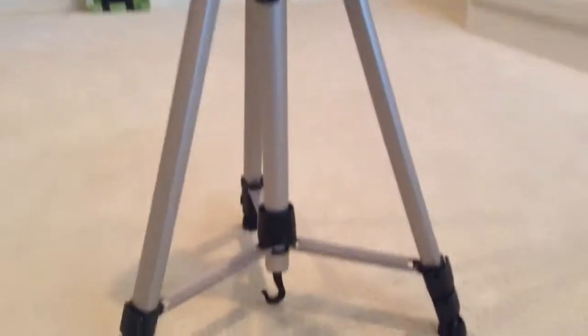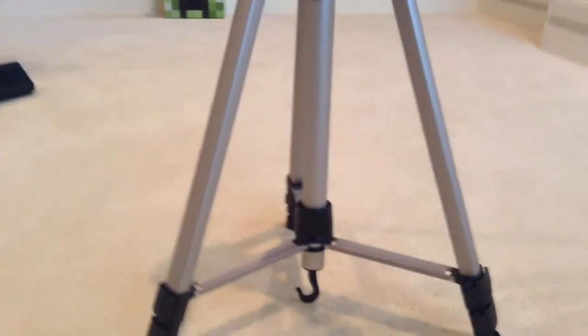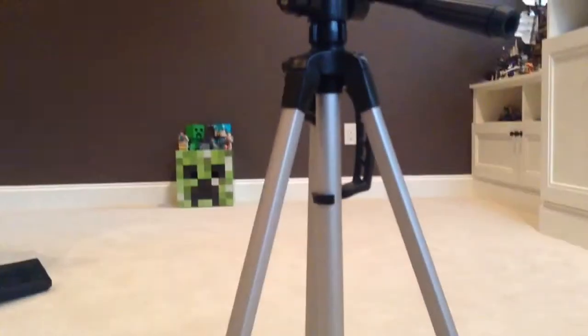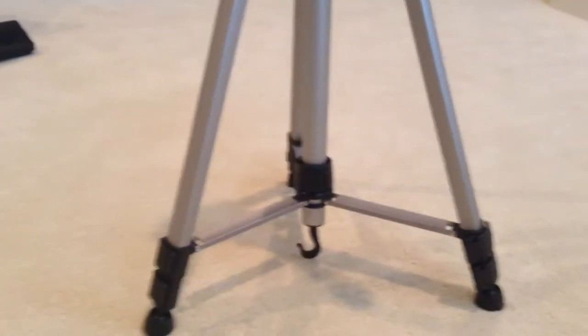When you have it on the smallest size, it looks like it's a quad pod instead of a tripod, because 'tri' means three, so tripod means three legs. Four is quad. But that's actually not a fourth leg.